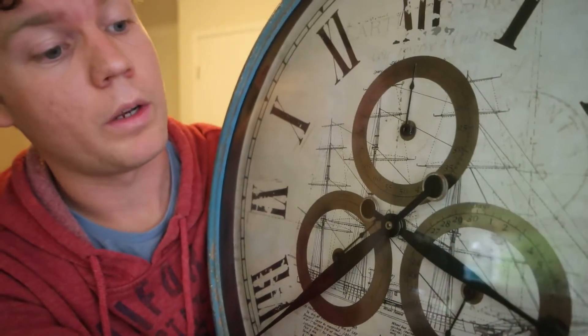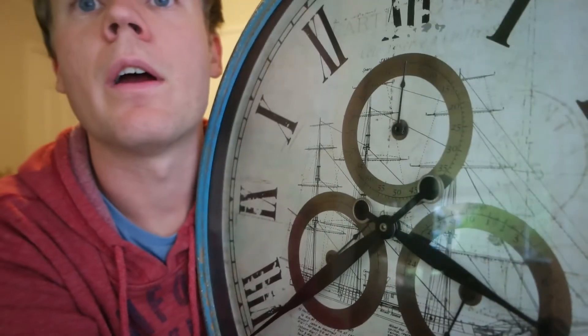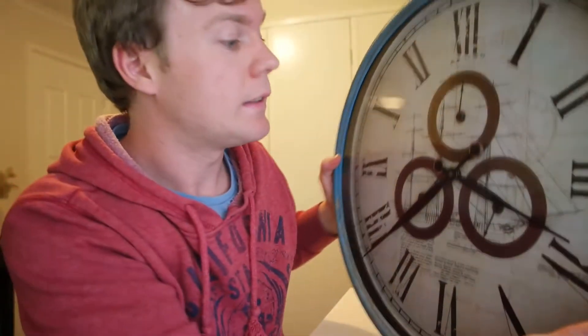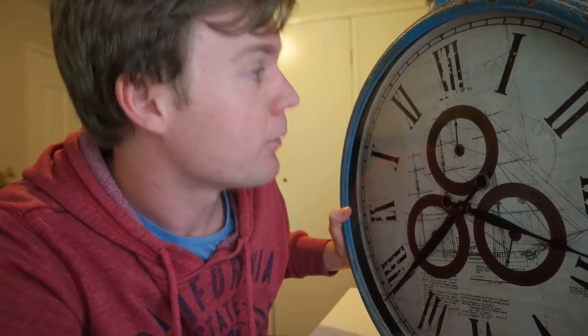When I turned this clock on — which was one year, one month, and 17 days ago — it's been counting ever since and hopefully will continue to count. I built this as a present for my first son, my only son, and I turned it on when he was born. Well, not the exact moment — I think it was a day or two later, but I came and set it forwards by the day, within a few hours.